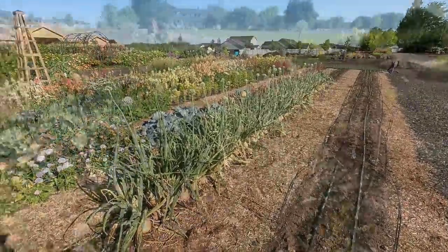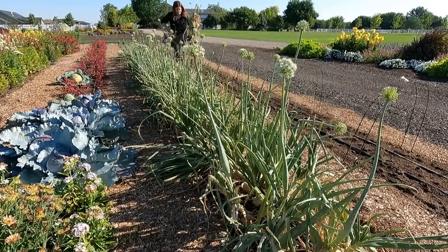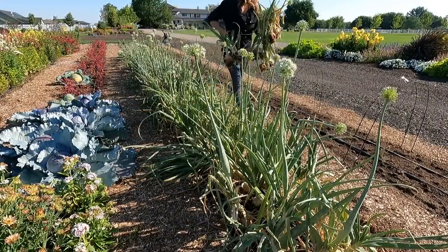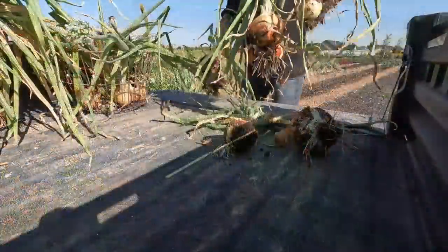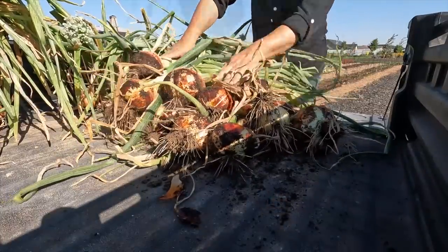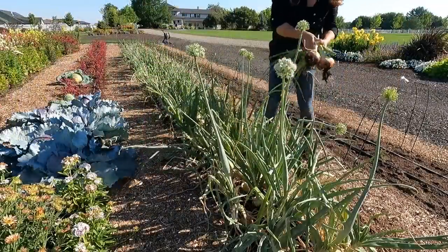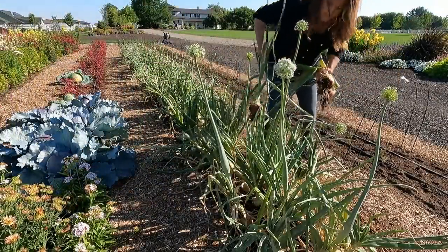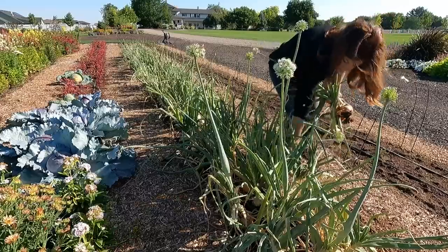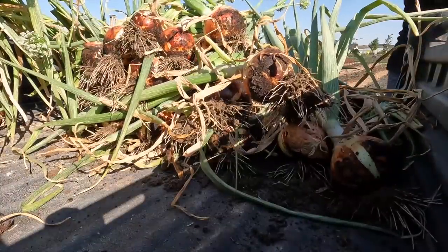I'm just going to work my way through these onions real quick, and then we're going to take this load to the area behind the barn so we can lay them all out.